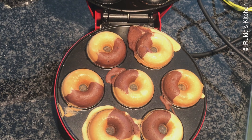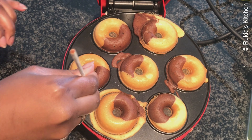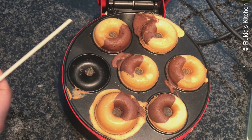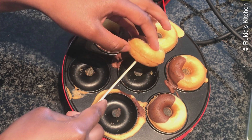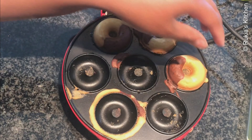My mini doughnuts are well baked as you can see in the video. Take a bamboo stick and remove the doughnuts one at a time, slowly. Let your doughnuts cool down completely before serving.